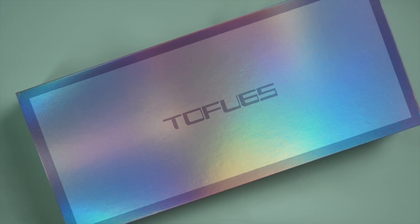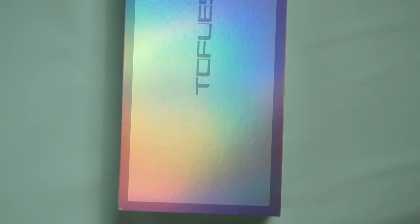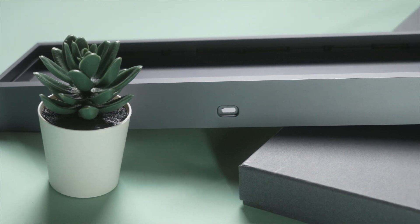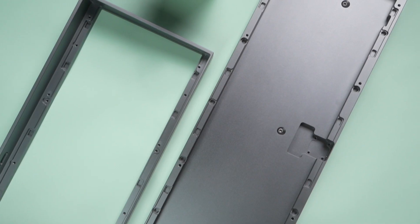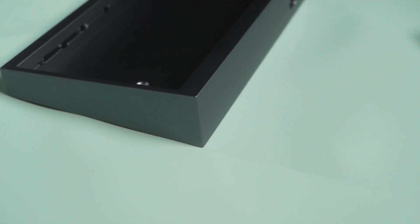Today, we are taking a closer look at the Tofu 65 V2.0 from KB Defense. The Tofu 65 is an excellent entry-level custom keyboard option that features a sleek aluminium casing and a convenient 65% layout.